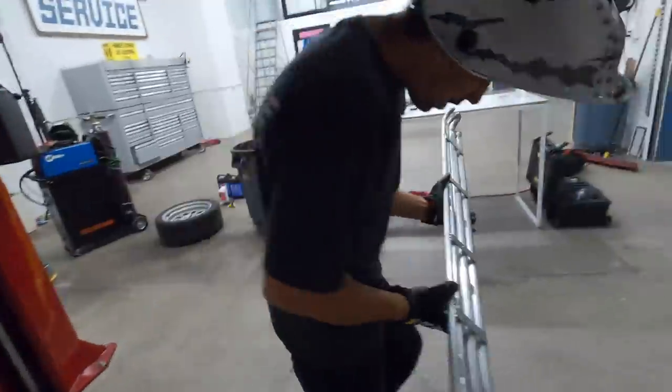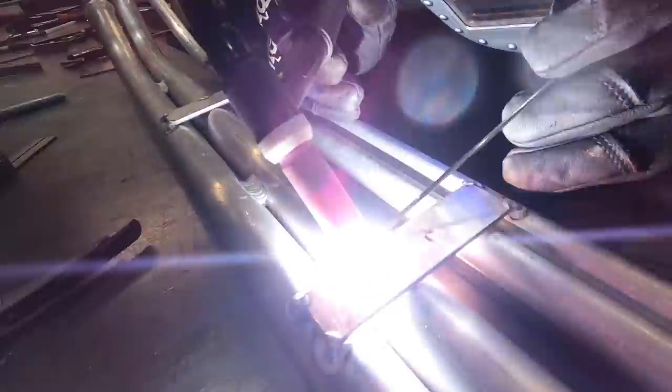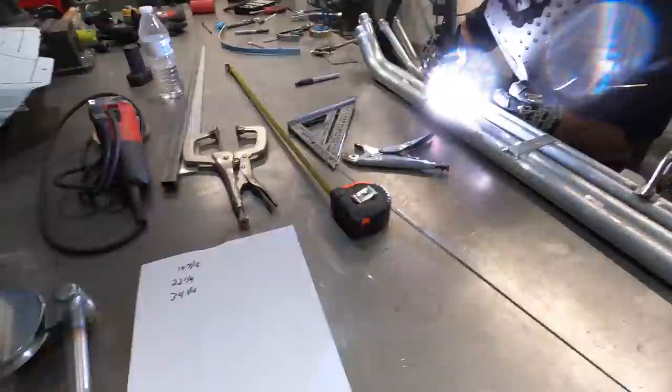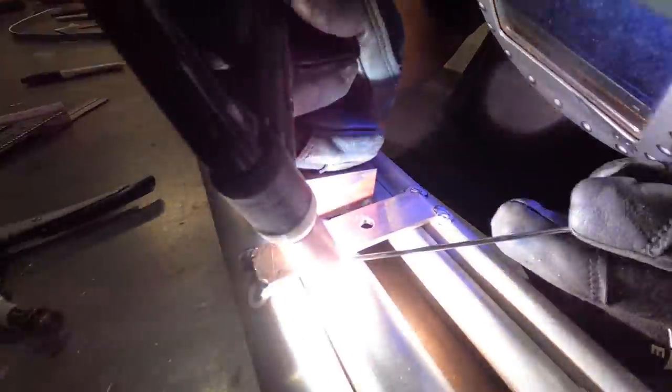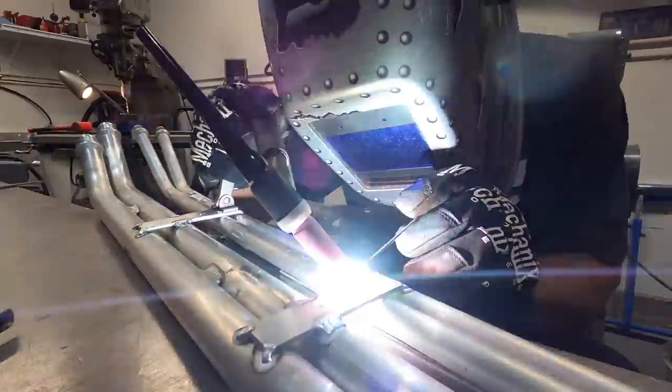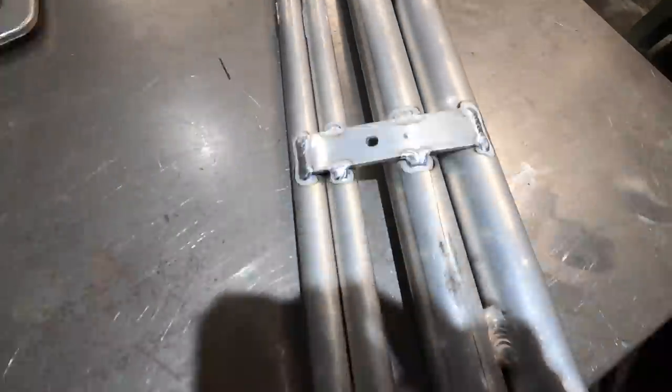Moment of truth - one, two, three, four. Perfect. Freaking Dom spec, dude. All right, do some finished welding. I'll bolt that sucker straight in. I really like when a plan comes together.